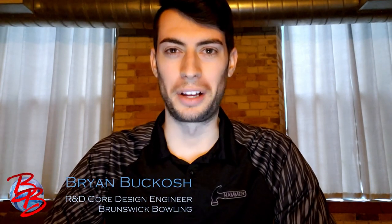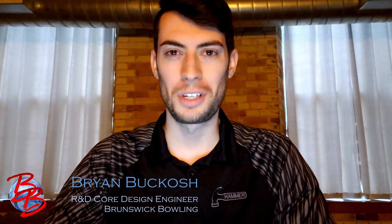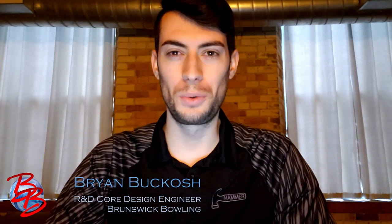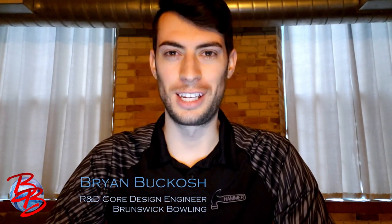Hey everyone, Brian Bogosh here, Core Design Engineer with Brunswick Bowling, and today we're talking about everyone's newest obsession — two new bowling balls in the Hammer lineup, packed with new cover technology and a brand new core system. So let's take it to the intro.